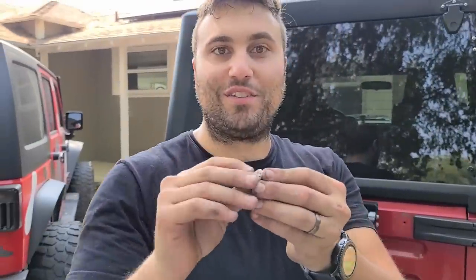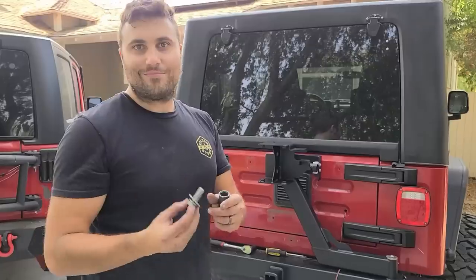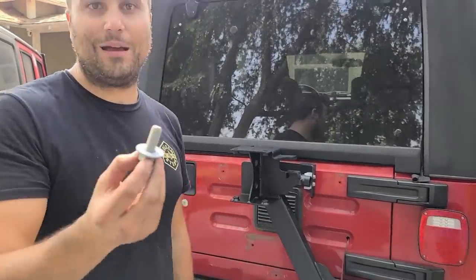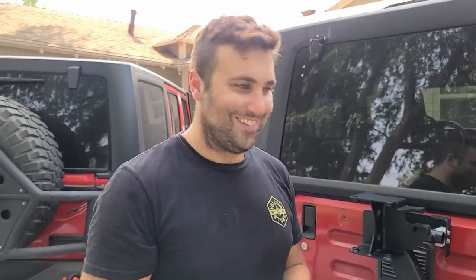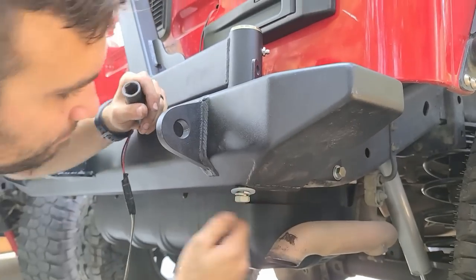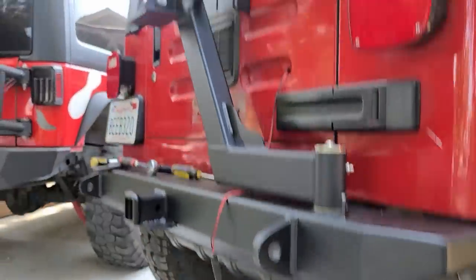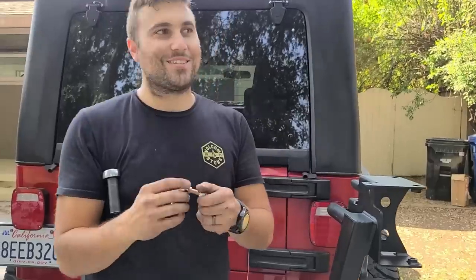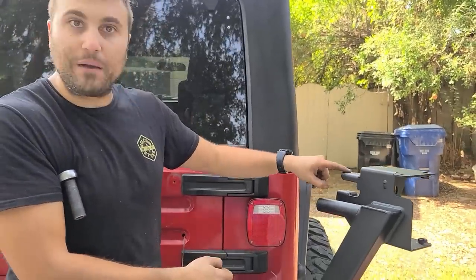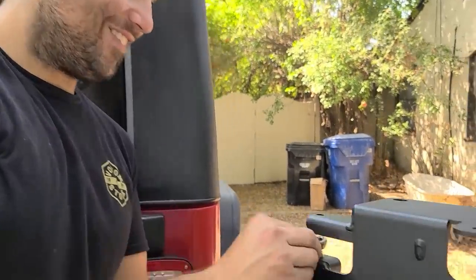We forgot to put the star washer and the flat washer for this button bolt, so we're going to go ahead and do so now. To install the other swivel joint onto the tire carrier, there are two places to mount it: if you have a body lift, you mount it on the top; if you don't have a body lift — we don't — you mount it on the bottom.